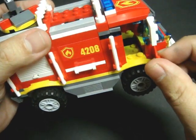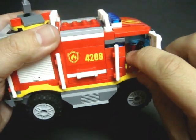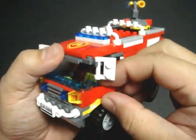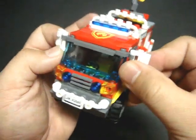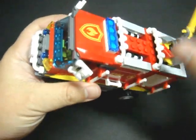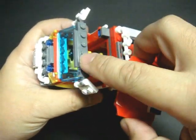Now for the playability features. The doors do function and open and close — can't get too rough with it. Rearview mirrors — they do angle in and out. The roof comes off; it's just held by the front row studs over here, so that you could put the firefighter in its driver's seat inside the truck.